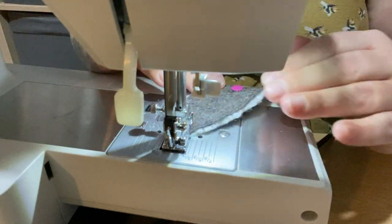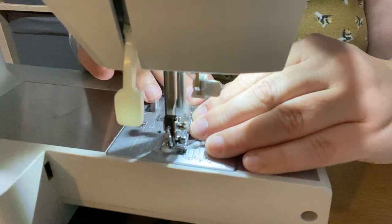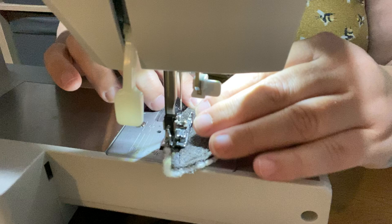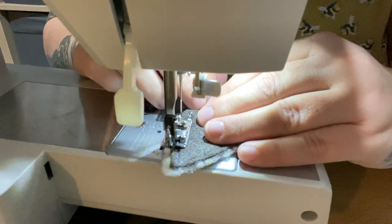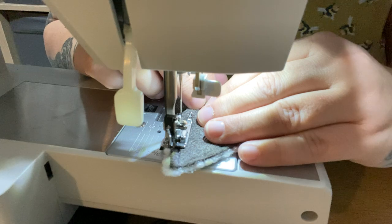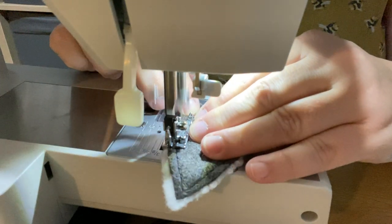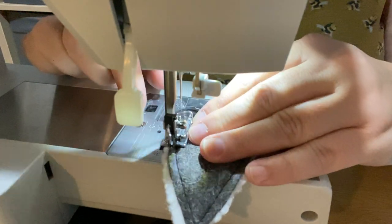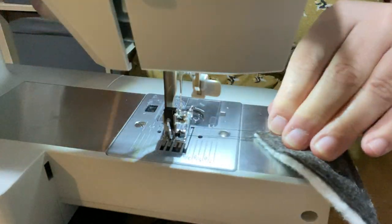Somebody needs to message me and let me know how to pronounce it. We're going to call it... the bumpy stuff. This is now and forever will be the technical term for the white bumpy fabric.